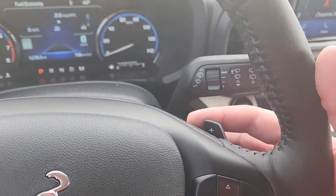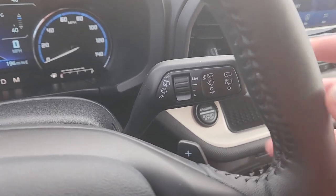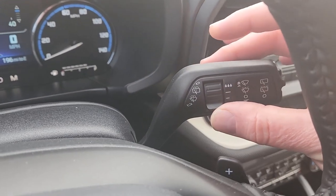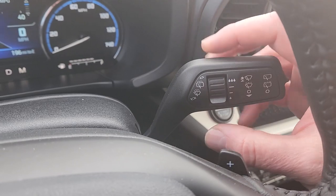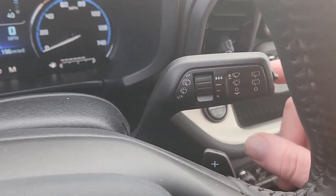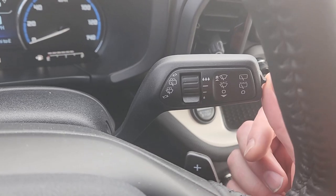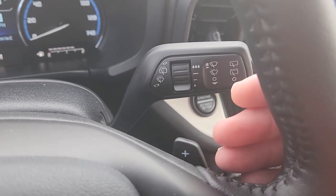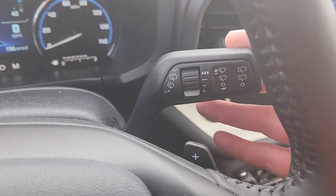This has paddle shifting because everybody's in Formula One now. And then over here you have your washer-wiper stalk. So you can see you set the speed in the middle here. There's one of these things on both sides. And then this little switch right here on the side — you move that up or down to do the rear wiper, and then pull it towards you to spray the front, push it back to spray the rear.